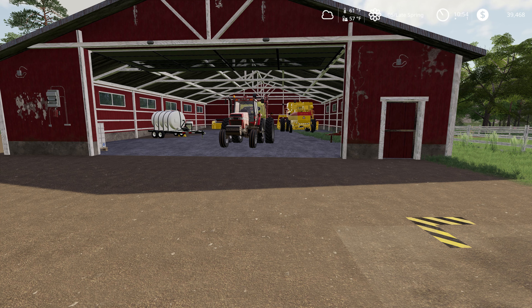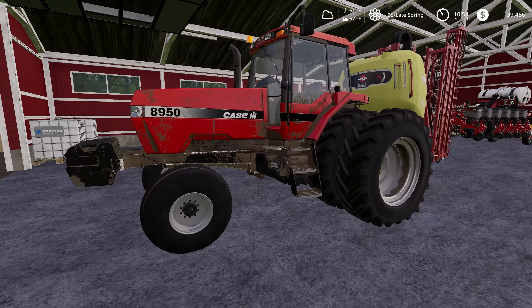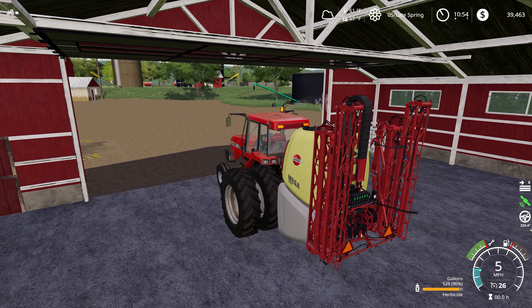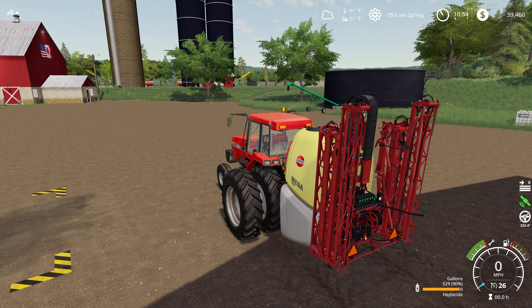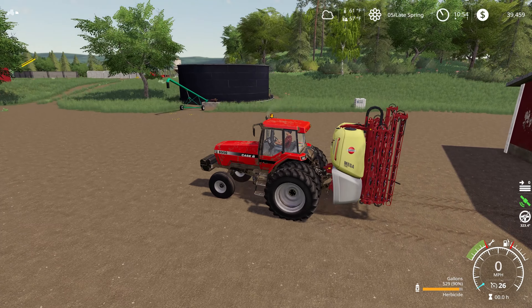Hello and welcome to Gedderk Farms! We're back with another episode of Susquehanna River Valley, and we've been going to town on all these different tasks that we've got. Today we're going to be knocking out a little bit more of our herbicide spraying.